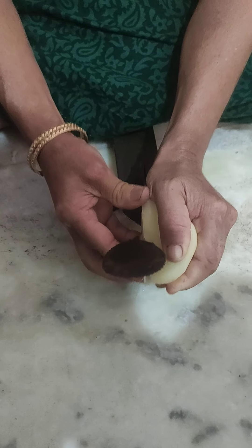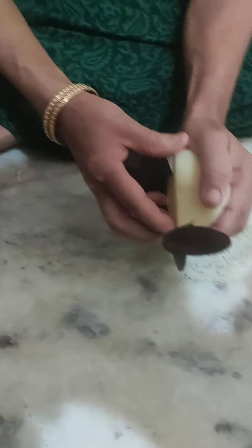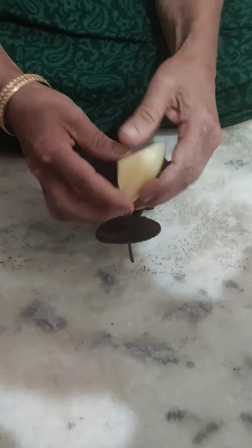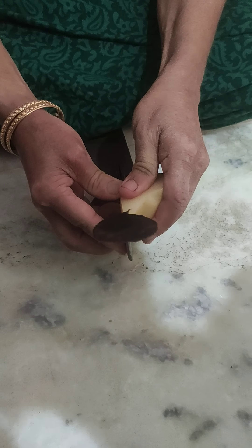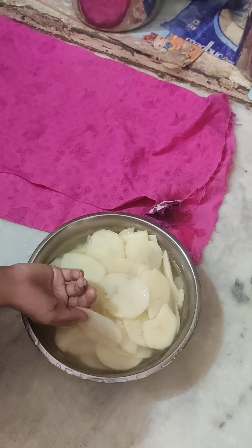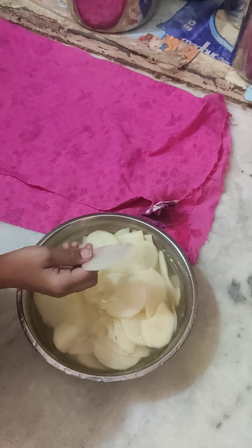We should put them in water. I think that's a bit too much because these are two big potatoes. We have to soak them in water so the white starch comes off.